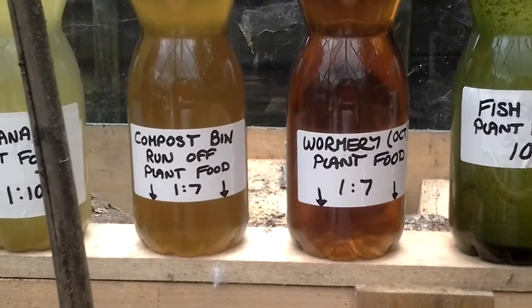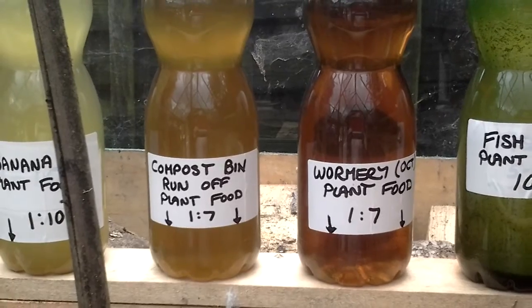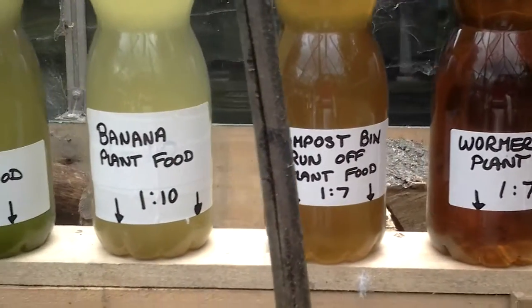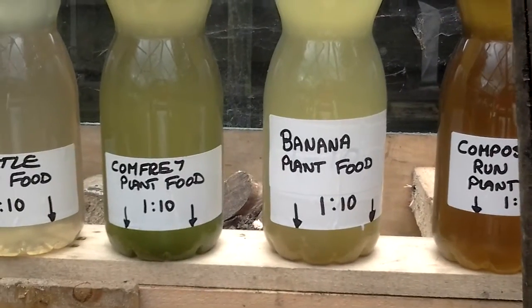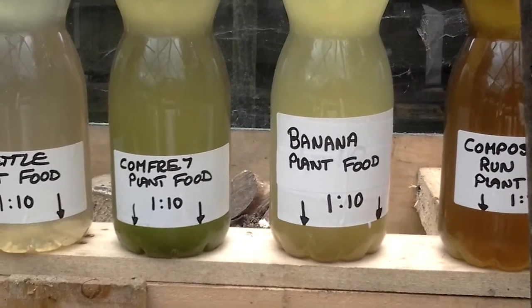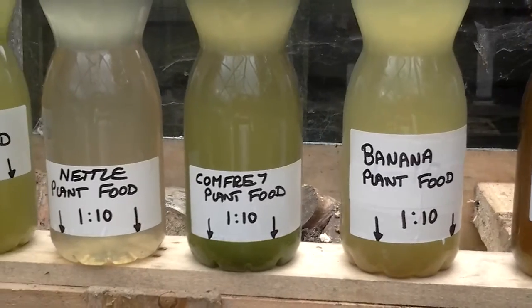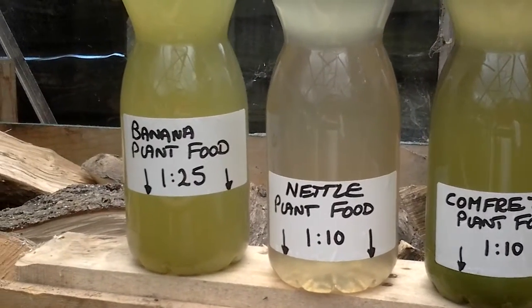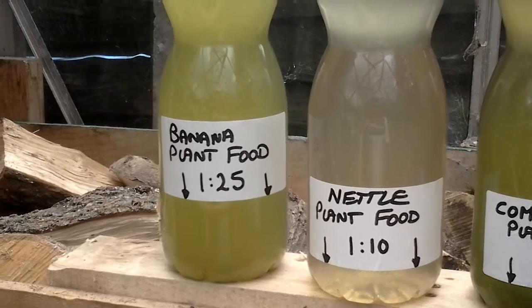We've got compost bin runoff — that's the lined compost bin. Banana plant food at one to ten, comfrey plant food at one to ten, nettle, and then banana plant food at one to twenty-five.